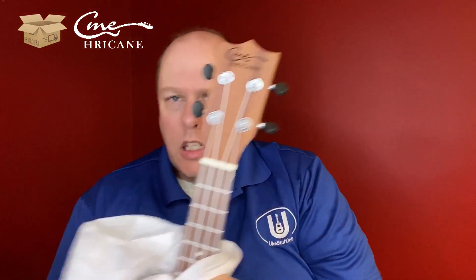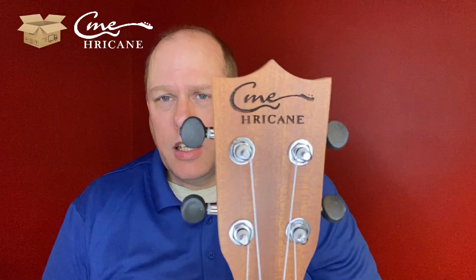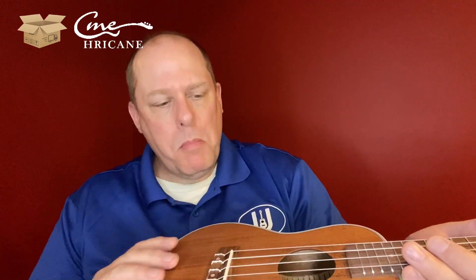Now let's take a look at the ukulele itself. Like many, it comes in that sort of cellophane packaging, rubber-banded at the top. Traditional crown headstock — if anything, a little sharper than average — with the CME Hurricane logo on the top. This is a Sapele laminate, so it would be very similar to the Ranch in a lot of ways. And there is very light etching around the sound hole, and a very matte finish — not very glossy.